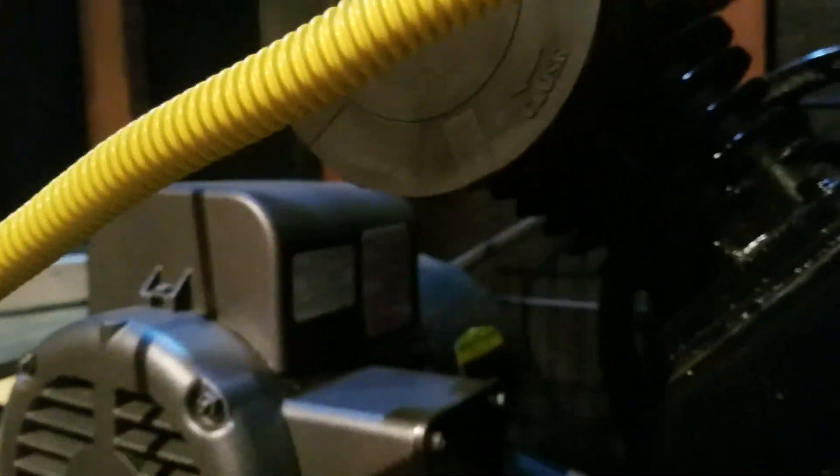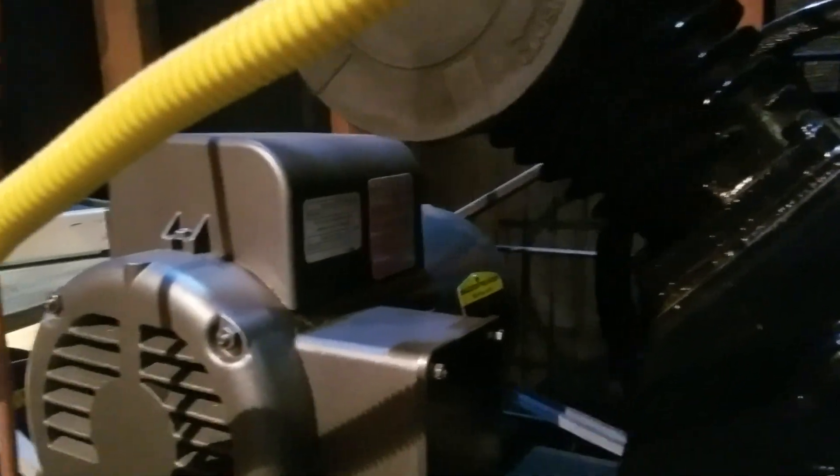I had added a 20-gallon tank and it just wasn't getting it. So I upgraded to a 5-horsepower baldor compression pump, 208-230 volt. I'm running single phase, pulling 240 out here, and that's within the 10% that it can handle.